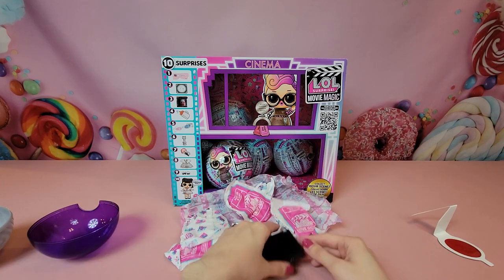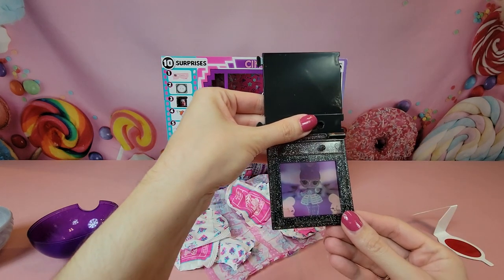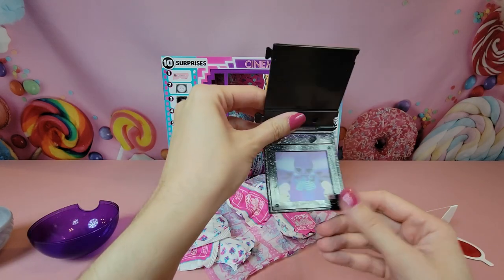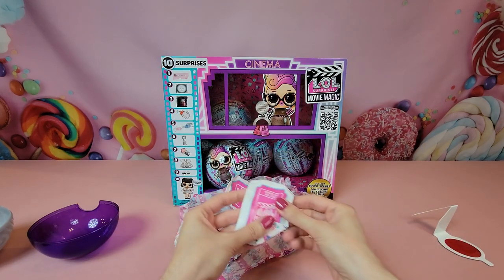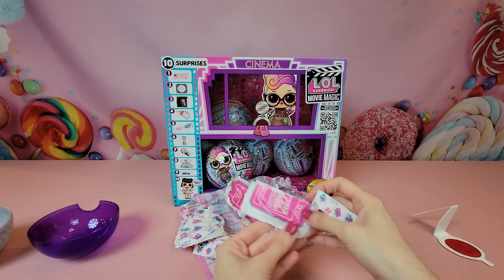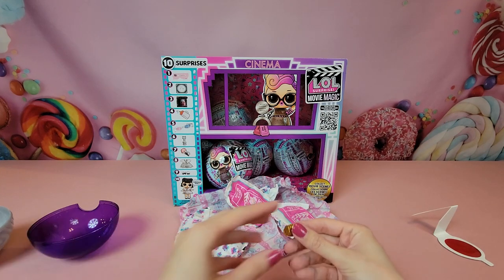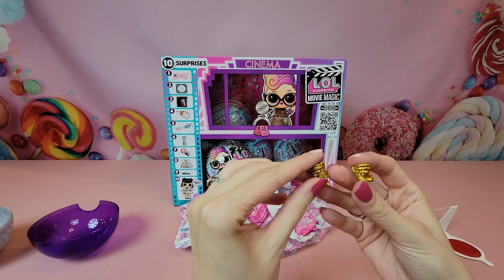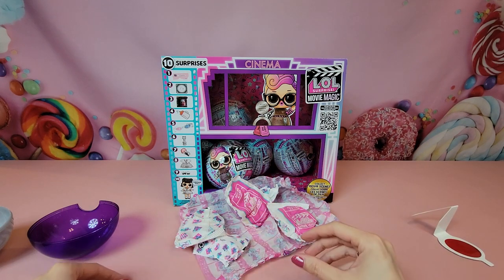This is going to be our first unique movie cell — it looks like a negative image on it, like old-fashioned photos for those of you old enough to remember having to develop film. The first bag — these bags are really neat, they look like movie stubs — and inside we have super cute gold sparkly gladiator sandals. I like those.